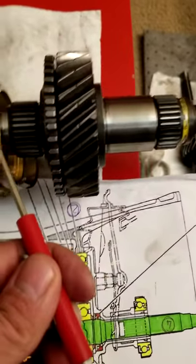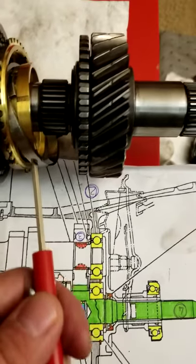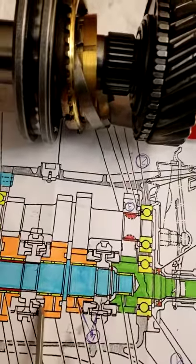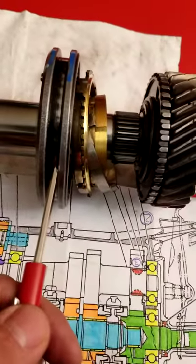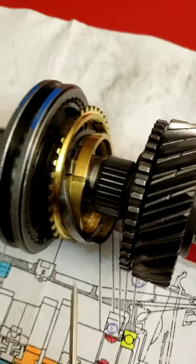Synchronizer ring number one is the middle range. Then synchronizer ring number two, which is still part of the same assembly, is located right here. Then you have your synchronizer ring — the big one — with the three springs: one, two, and three.